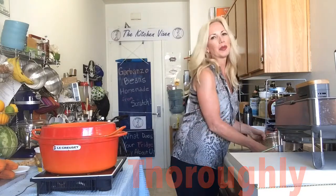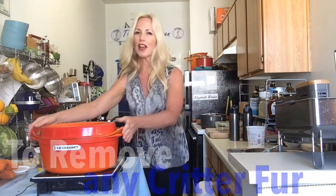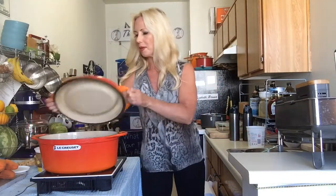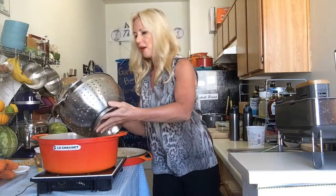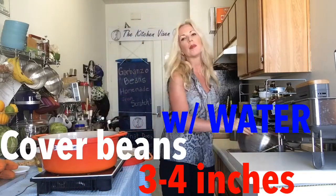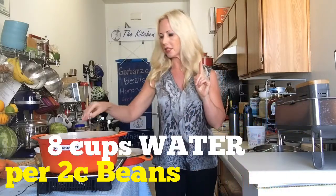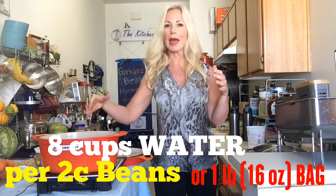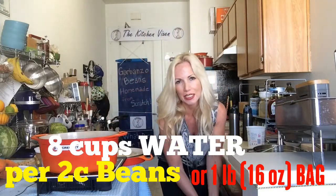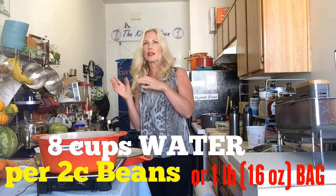Just rinse off any impurities. Then we want to bring a pot of water to boil. I already have my water in here because I wanted to get it started. I'm going to put my beans in here. You want to make sure you have enough water to cover the beans by about 3 inches. I like to do about 4 cups of water for each 1 cup of beans. A bag of beans has 2 cups in it — a pound. So 2 cups of dried beans and 8 cups of water.